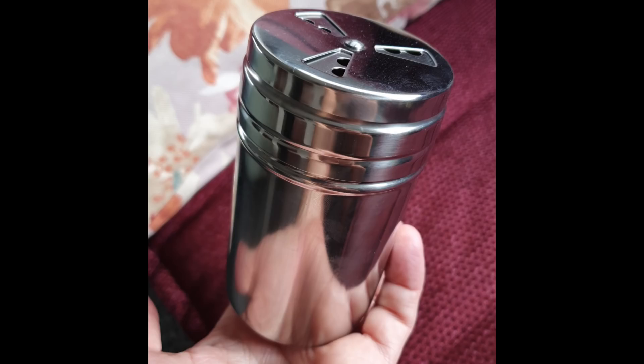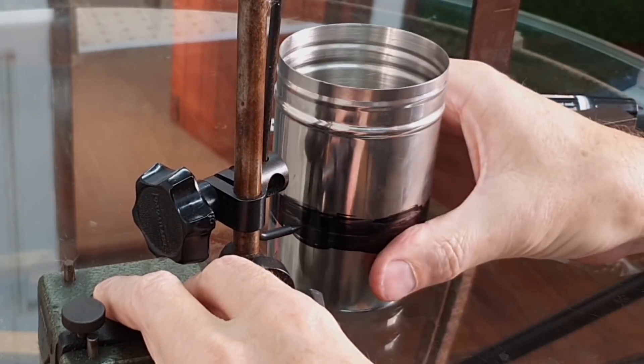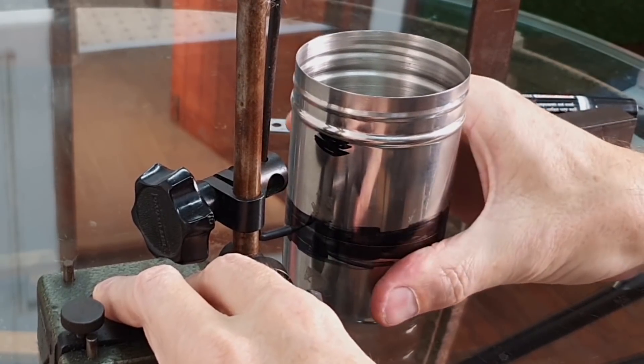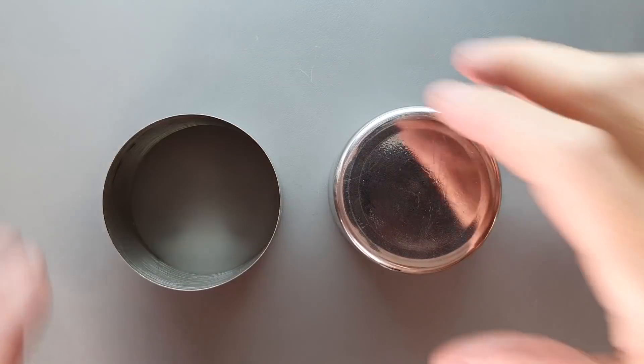I went sniffing around at my local kitchen supply store for suitable vessels that could be converted into my Stirling engine cylinder head. I found this nifty stainless steel pepper shaker that's perfect — it's 66 millimeters on the inside and has a nice domed cap. I cut it down into two sections: the domed cap and a simple cylinder.